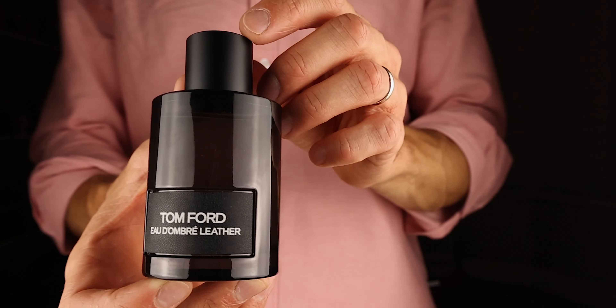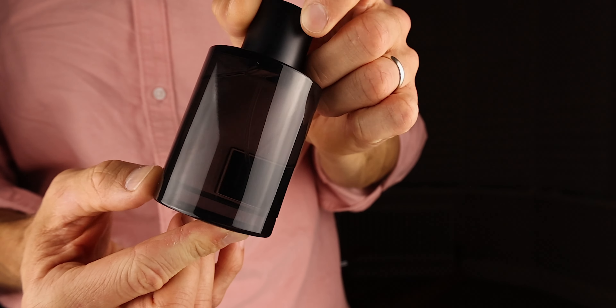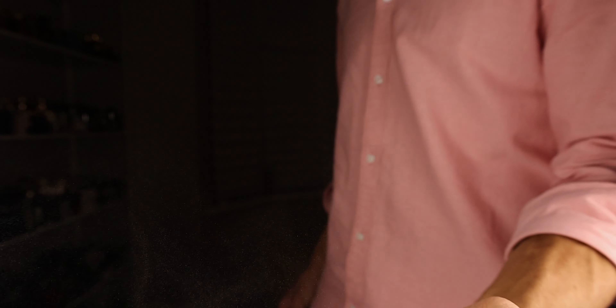The bottle itself is just a more transparent version of the black bottle, which is great because you can see the juice and how low you're running. The sprayer is amazing — it gives you a short burst of a really far-spreading spray, so it's very good for applying.